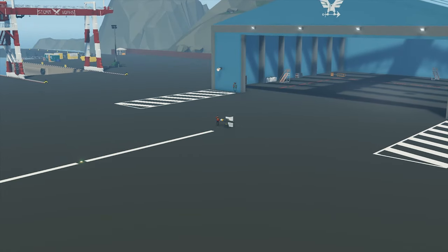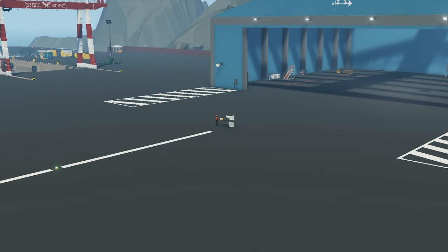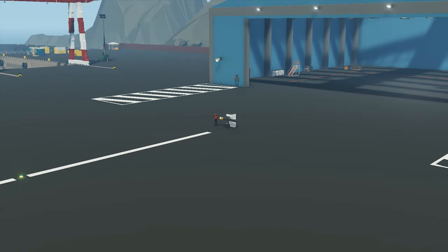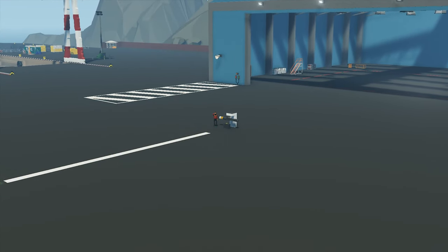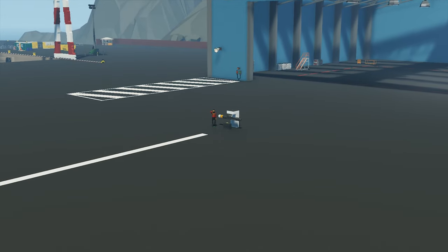Hello everyone and welcome back to another Stormworks tutorial video. In this tutorial I'm going to be showing you how to build a small compact missile here in game. This missile will be able to attach to any one of your creations. As always we'll go over the logic that you need along with all the components.